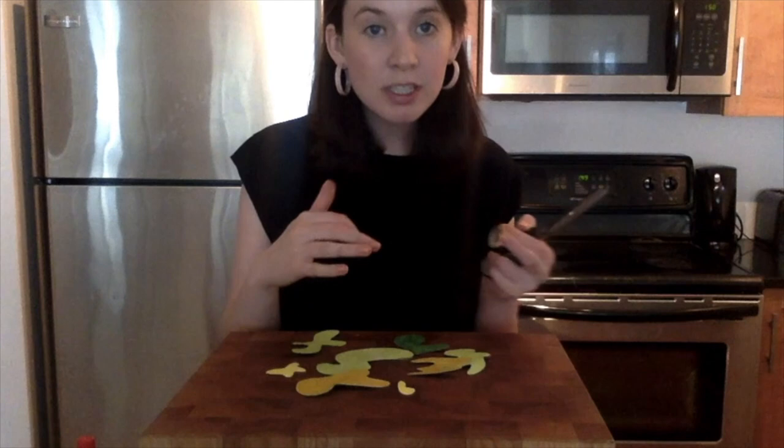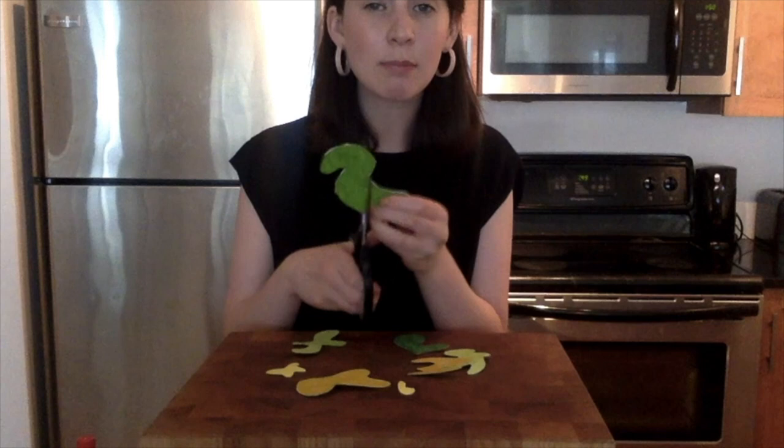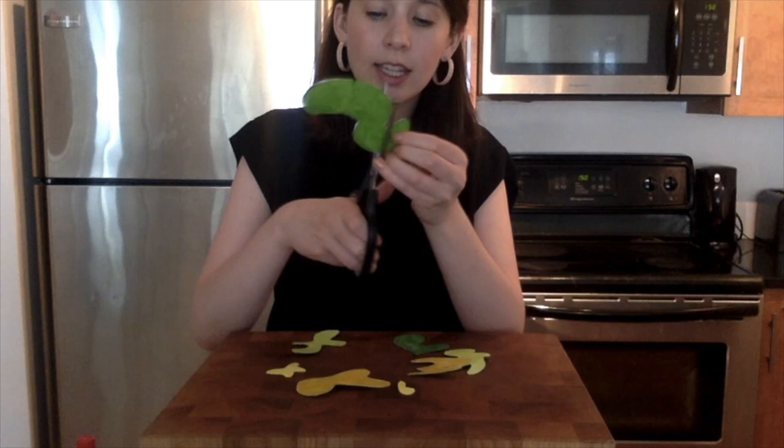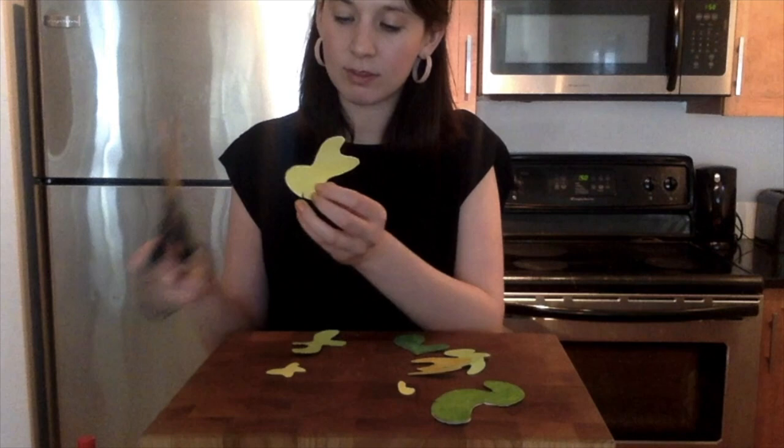This next step is the most important step of the whole process. You're going to take your shapes and cut small slits into a few different places. I really recommend starting off super small. I like to make these slits by doing two little cuts right next to each other — they're super tiny. You can always go back and make them larger, but I like to start with mine really small.